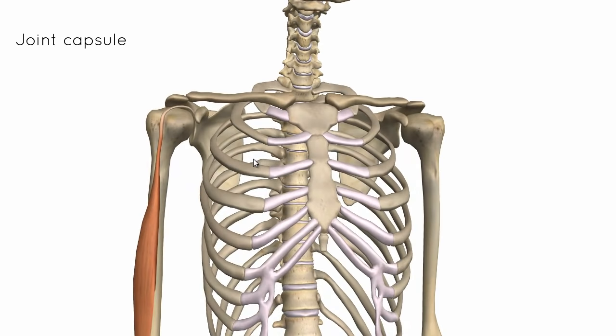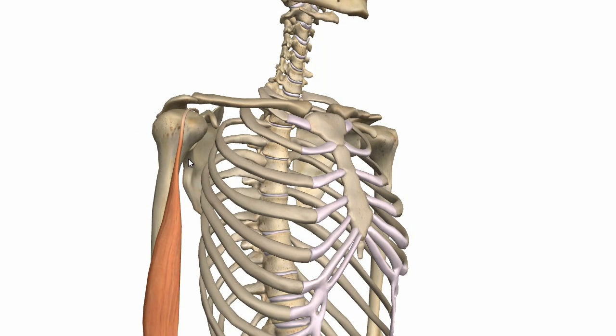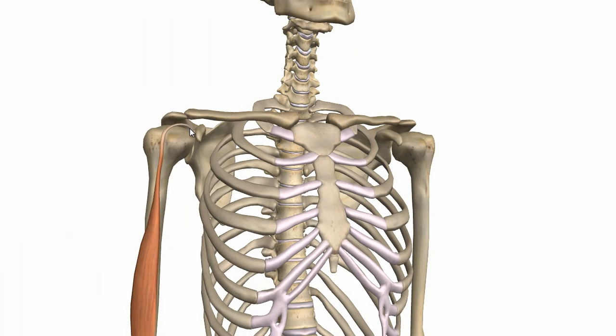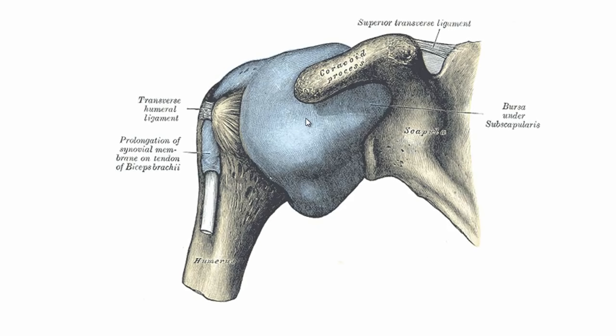Just like in many other joints, there's a joint capsule which surrounds the glenohumeral joint. The joint capsule consists of a fibrous and a synovial membrane. The fibrous membrane wraps around the glenohumeral joint — around the outside of the glenoid labrum — and actually encloses the origin of the long head of the biceps tendon. You can see the joint capsule enclosing the glenohumeral joint and its attachment on the anatomical neck of the humerus.